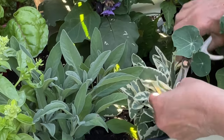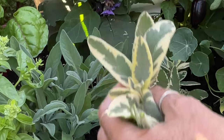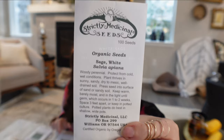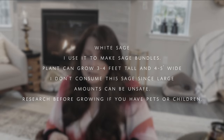I grow sage both for ornamental purposes and for cooking — there are so many beautiful ones with variegation, purples, and soft lavender colors. But the White Sage is one I don't have yet. I found a local company in Oregon called Strictly Medicinal that carries it.